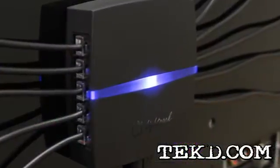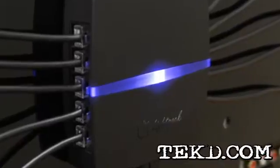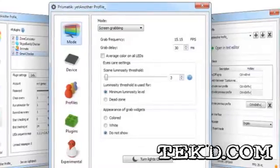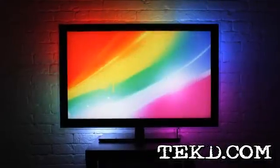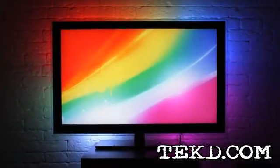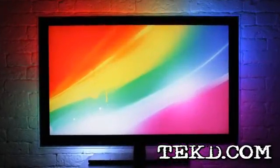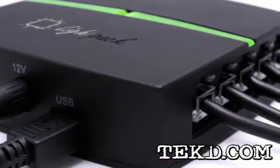Through a controller pack that connects to a Windows, Linux, or OSX system, the prismatic software matches the image with multiple independent RGB channels. The result is an ambient backlight on your television or display that not only makes viewing easier on the eyes, but also adds a dynamic presence to the image being viewed.